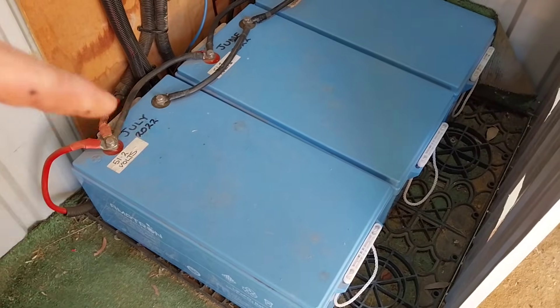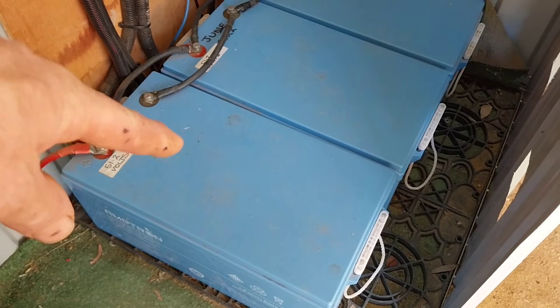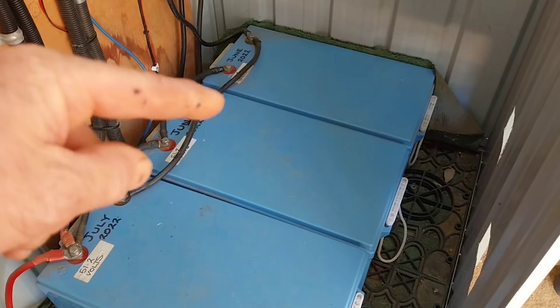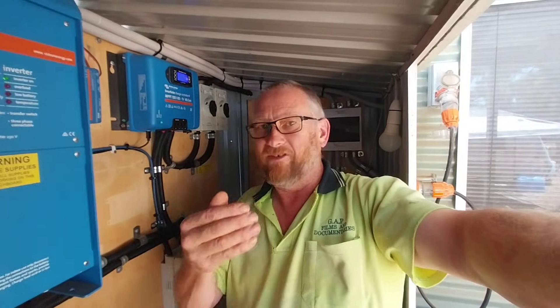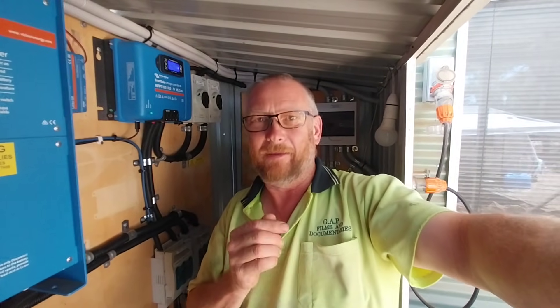My question is: if one of the BMSs on one of these batteries has a bit of an issue with a cell and wants to drop the BMS out, I would have thought the other two batteries would continue running the power and not cause an issue — but then again, it might. This is where I fall back on those of you who subscribe to my channel, because you understand these systems and batteries way better than me. So if one BMS is tripping in and out due to a faulty cell, could that potentially cause that ripple? By dropping our voltage, we may have cancelled that out — I don't know.